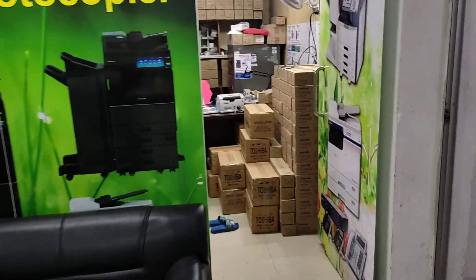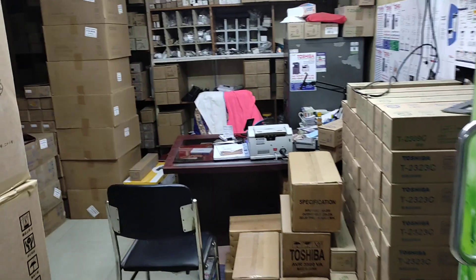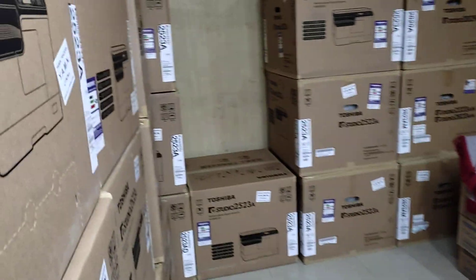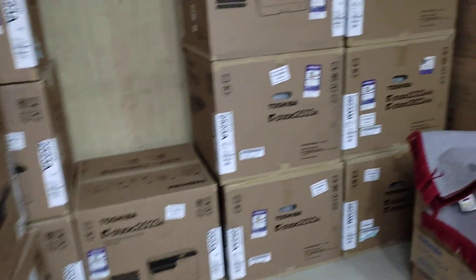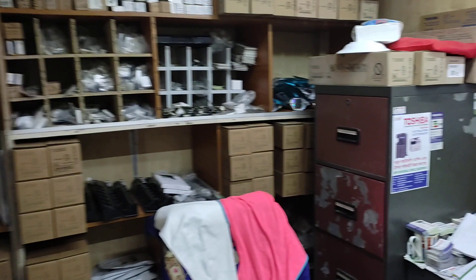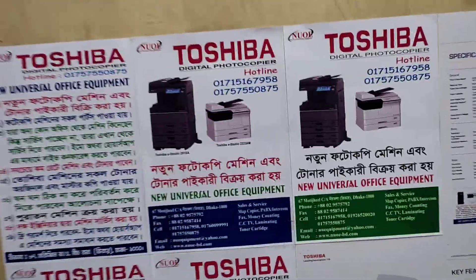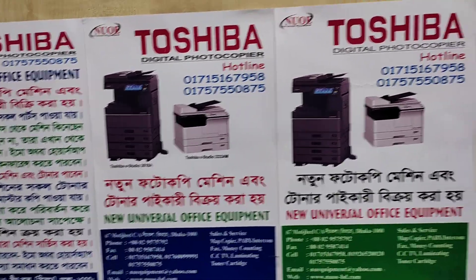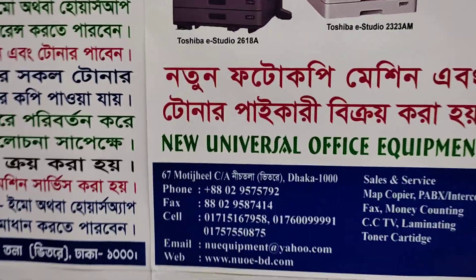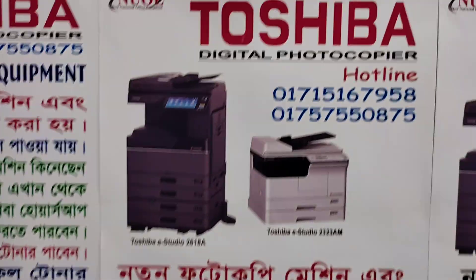I am a spare parts dealer. The machine address and mobile number, the mobile number.